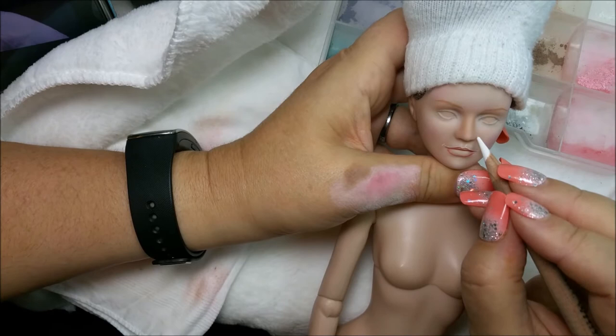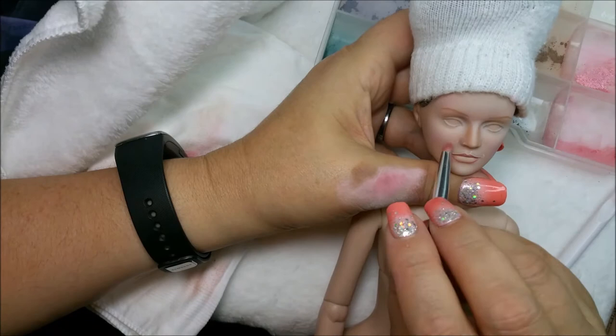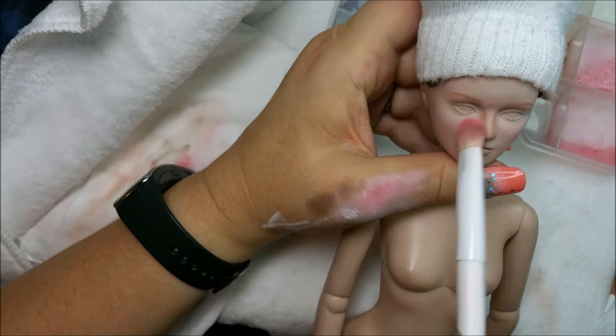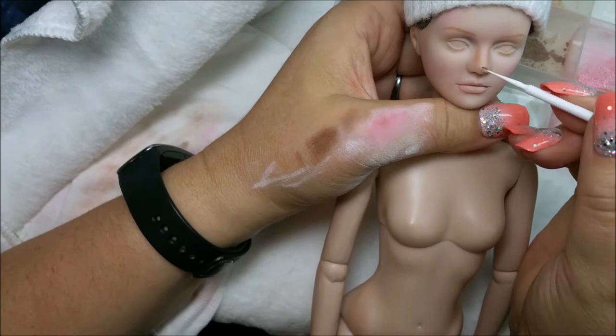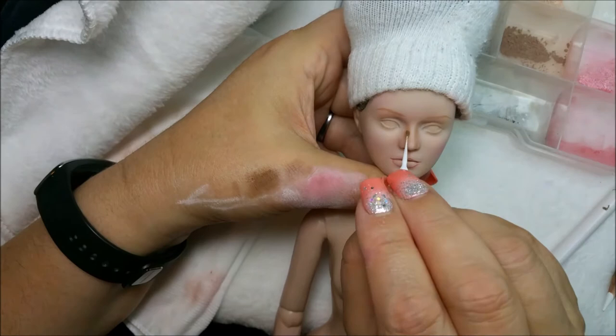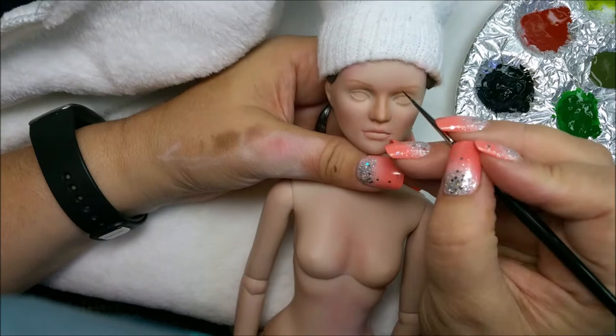You can do an entire doll using just Prismacolor pencils, but I don't — I like paint. I have done it, but there's something about painting. I've been doing it for 20 years. For my paints I use mainly Golden matte fluid acrylics, and I will use the regular fluid acrylics as well. They have a different flow and texture but I like them both — I like the mattes the most. It doesn't matter if you use five different kinds of paint because when you spray it at the end it'll all be matte, which is a really nice porcelain finish for a doll.